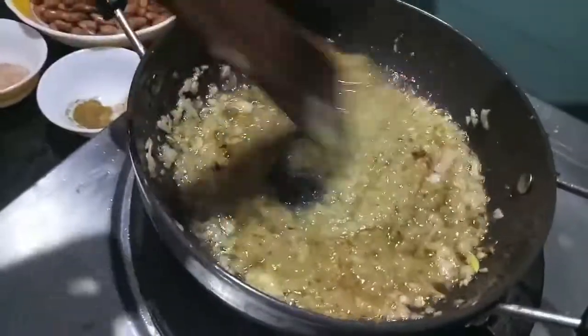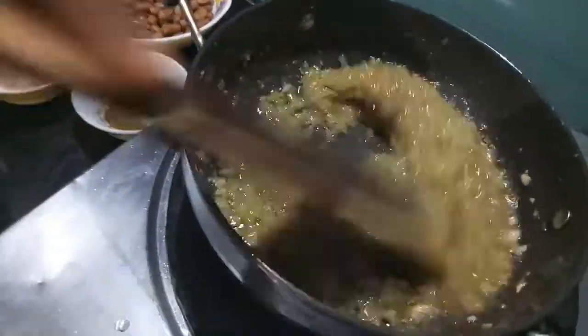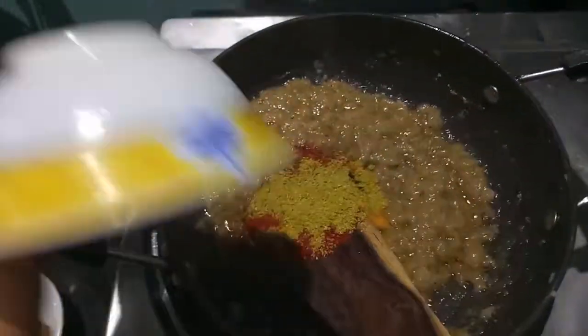Mix it and cook it for about 3 to 4 minutes, or until the rawness of ginger and garlic is completely gone and it is thoroughly browned.